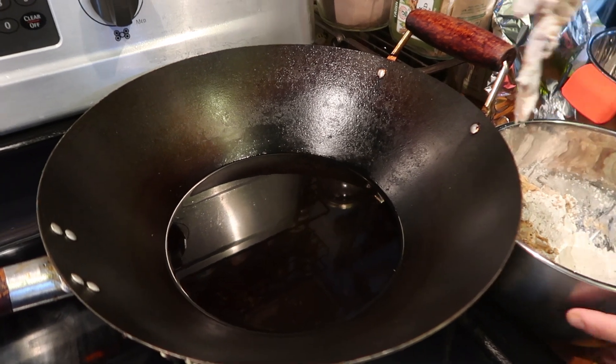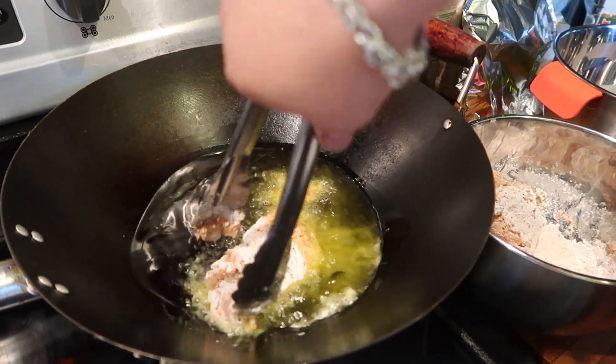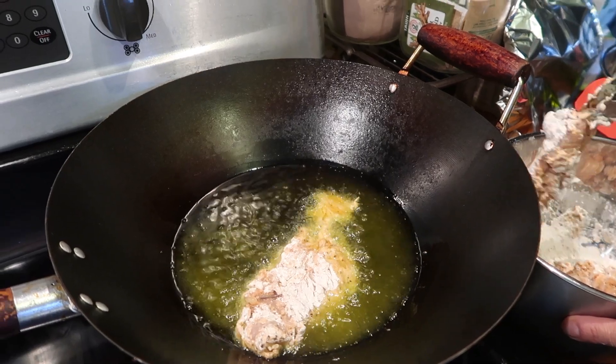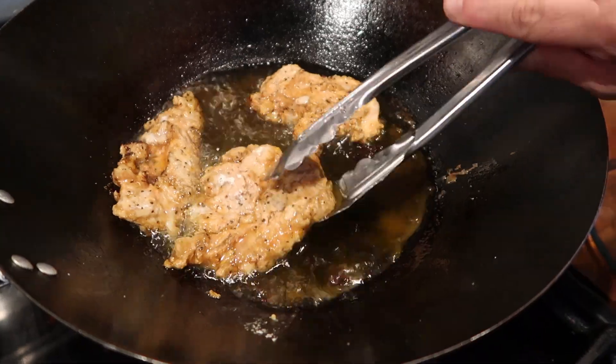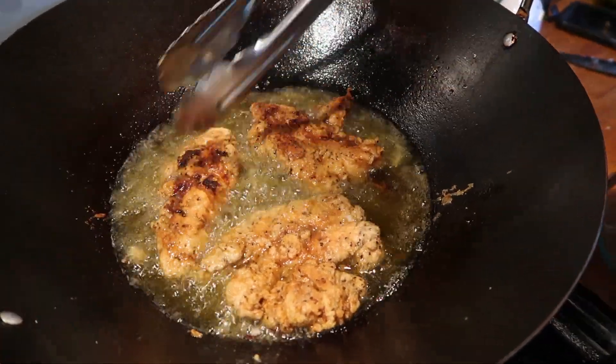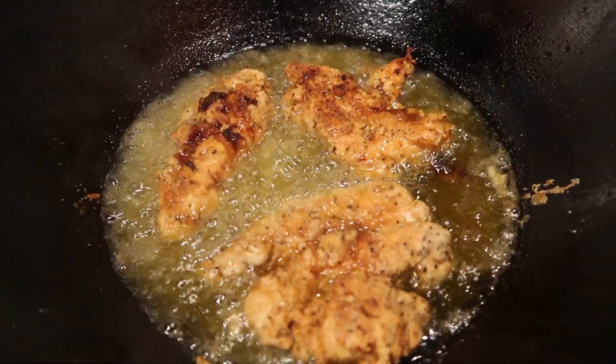I usually let the oil heat for about five minutes on high, then go ahead and start adding my chicken. Remember your chicken was flattened so it doesn't need that much time in the oil. My kids like it pretty crispy so I do about seven to eight minutes on each side.